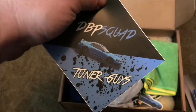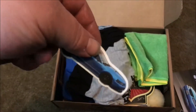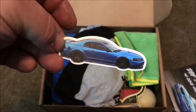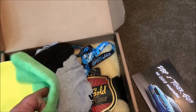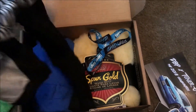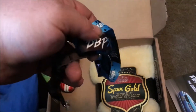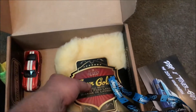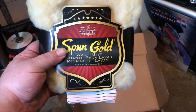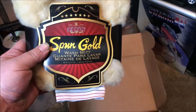Here's the DB Squad stickers — a sticker of his car, which is a nice car. There are a couple of microfibers in here. This one has two shirts in it. You get a DB Squad 200 guys lanyard. You also get a spun gold wash mitt — it's got a weird feeling to it, but that's pretty cool.